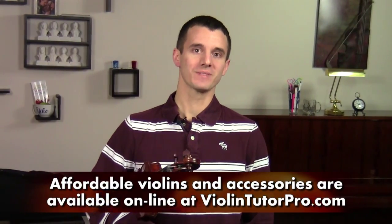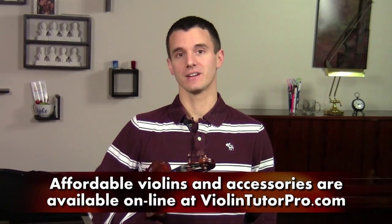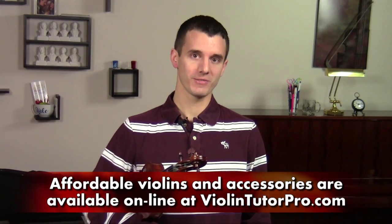Hey guys, my name is Michael Sanchez and I'm the violin teacher here at Violin Tutor Pro. Today we're going to talk a little bit about the different parts of the violin and different things that it's going to take for you to get started.